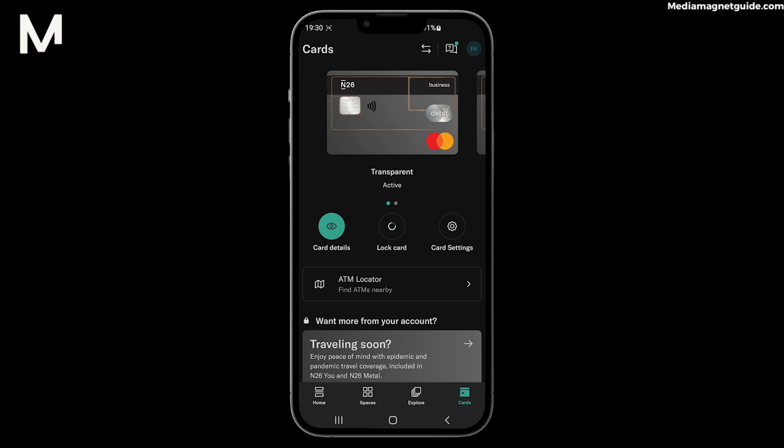If you later find your card or need to use it again, simply return to the same menu and select the Unlock Card option. Confirm and you're good to go.